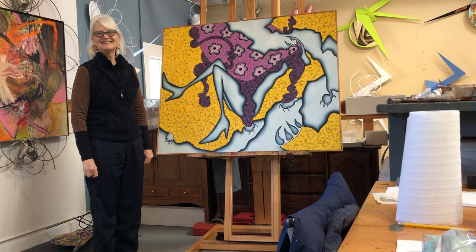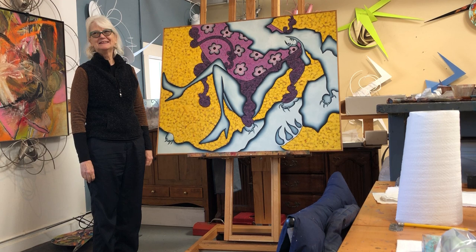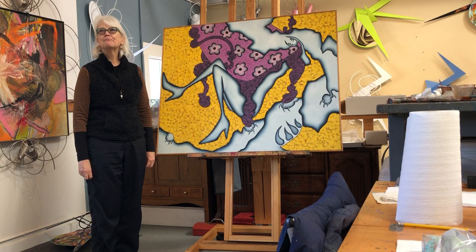Hello! It's so wonderful to be in Kim Thoman's studio today. It is December 12, 2022, and we're going to start by looking at one of Kim's early paintings.